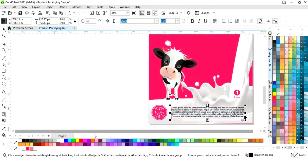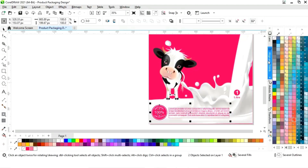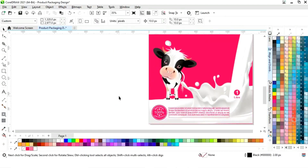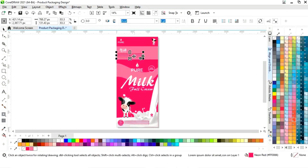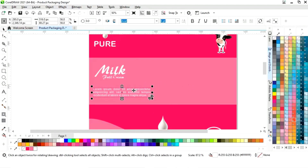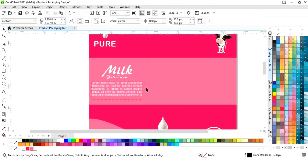Place the paragraph text and change its color. Adjust the size of the paragraph. Select both elements and set the alignment — click on selected object, then align center vertically. Make a copy of this paragraph text and place it here. Change the color and adjust the size. Finally, select the text in the paragraph and press C to align center.